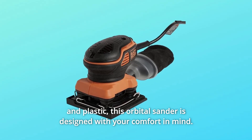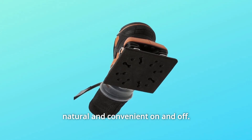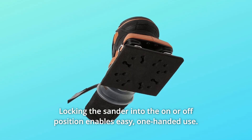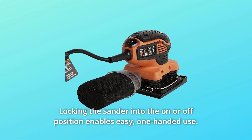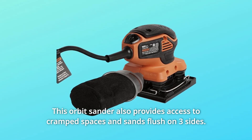This orbital sander is designed with your comfort in mind. The soft grip paddle switch is located at the top of the sander for natural and convenient on and off. Locking the sander into the on or off position enables easy, one-handed use. This orbit sander also provides access to cramped spaces and sands flush on three sides.